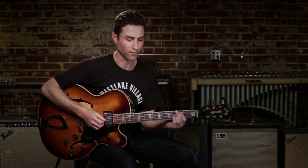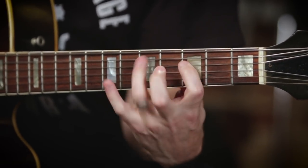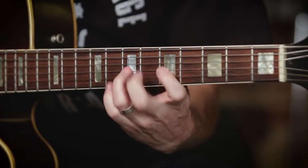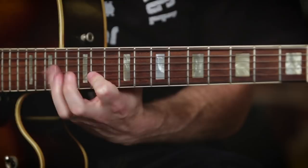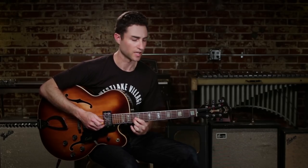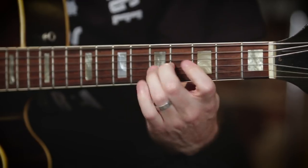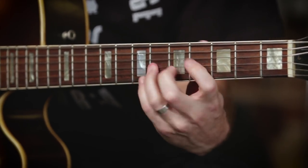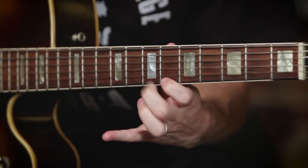For these types of lines, I want to show you guys a great scale that's going to really open up your understanding of the entire neck. Here it is at full speed. Let me play it slowly and break it down so you can get a better feel for how it feels. And that's one octave of it.